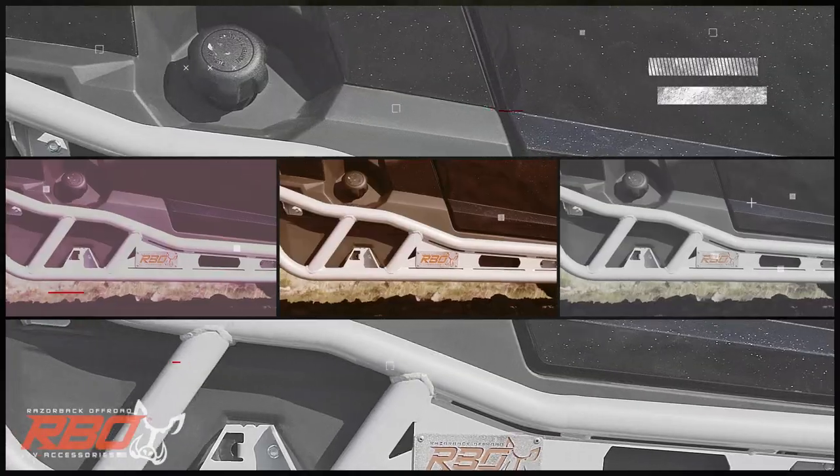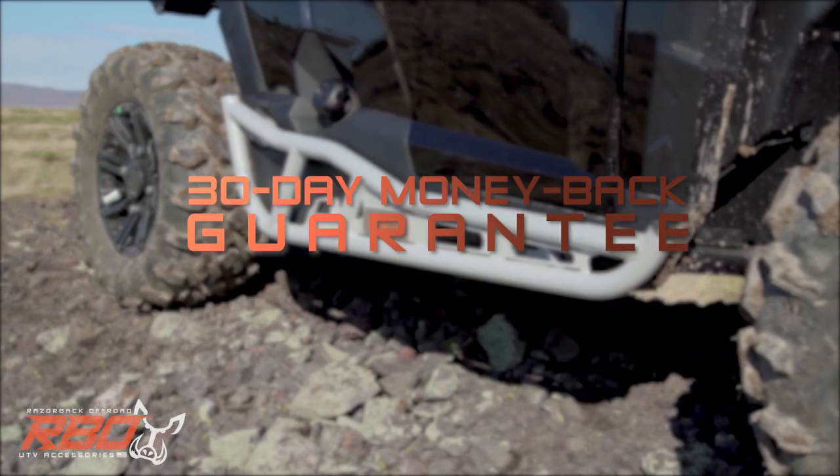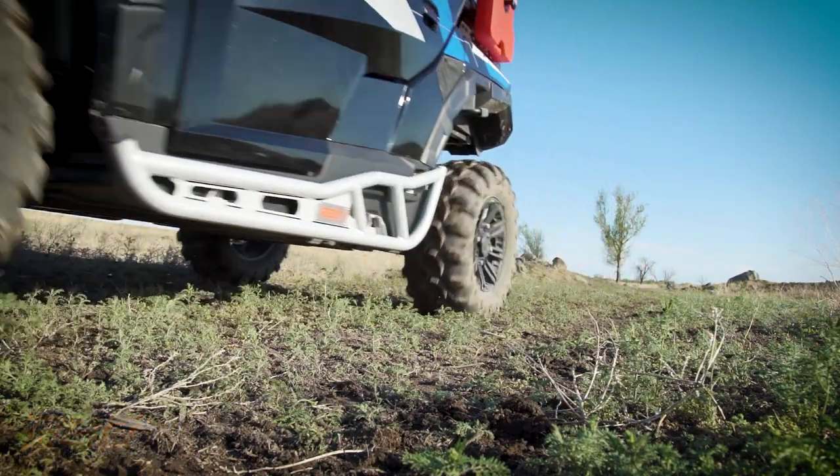We're so sure that these are the strongest, most durable, and easiest to install rock sliders on the market that we'll give you a 30-day money-back guarantee. Find out for yourself. Order yours now at RazorbackOffRoad.com.